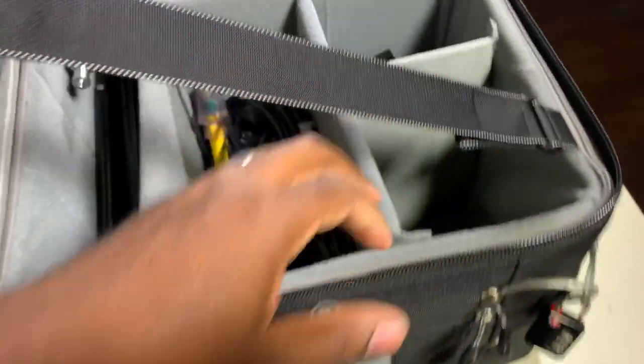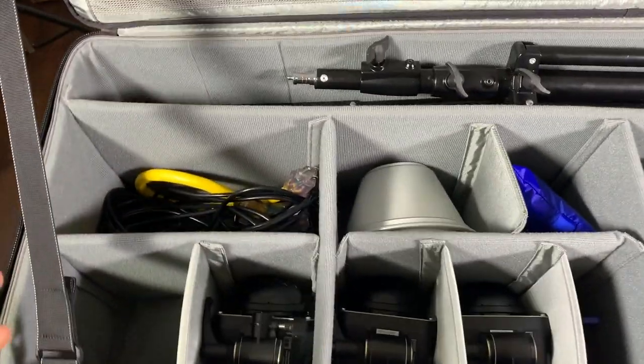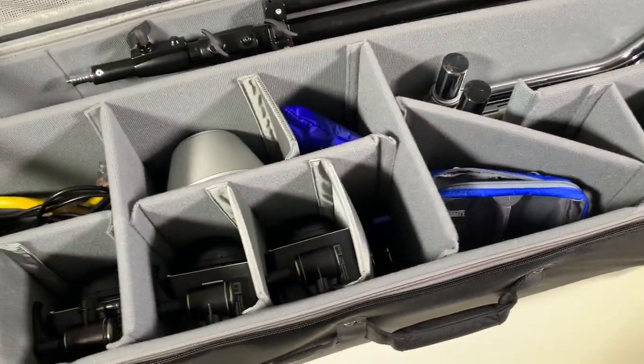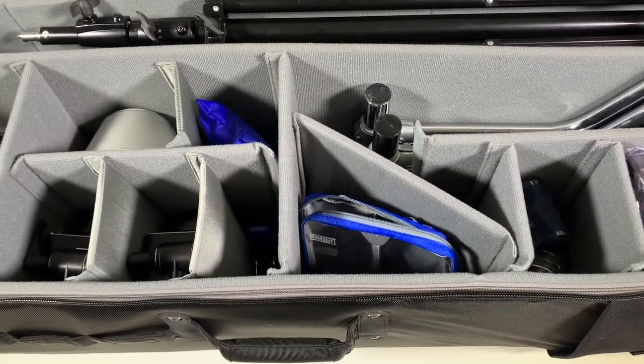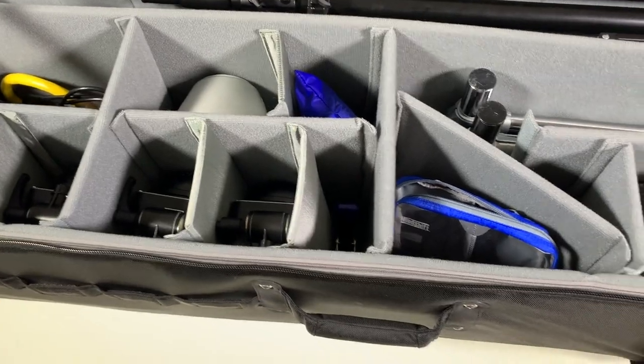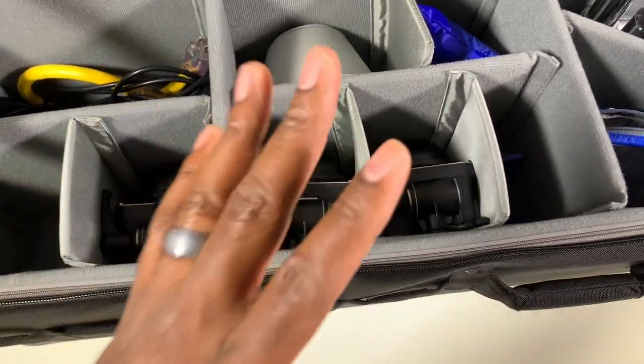Here is the zipper that runs along the entire top of the bag — you can see how deep it is. Let's look inside the bag. Here's how I have my bag configured right now. As you can see there's a lot of stuff in here. When I got the bag, I kept their basic formation but tweaked it a little bit to how I needed it. I added these pockets here, and one thing I love about their products is they give you so many extra dividers so you can configure the bag exactly how you want.